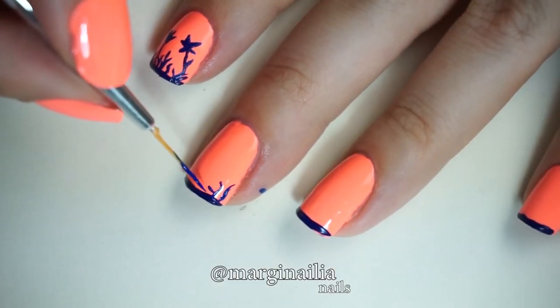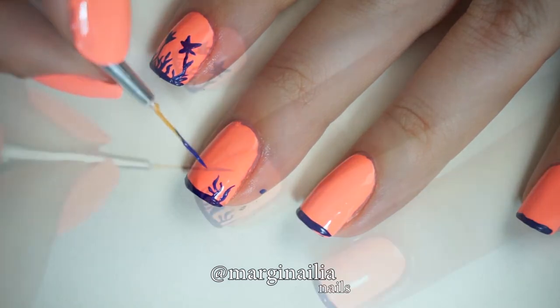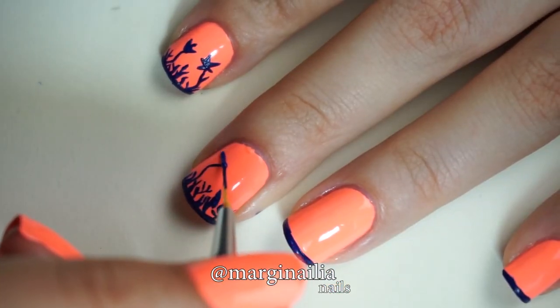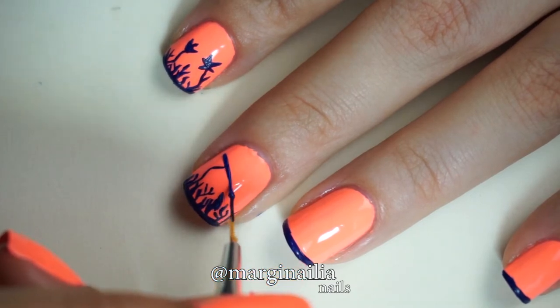On my middle nail I'm adding more of this scraggly alien grass, then a tall trunk, and of course a mushroom tree, because it's really not an alien planet without mushroom trees.